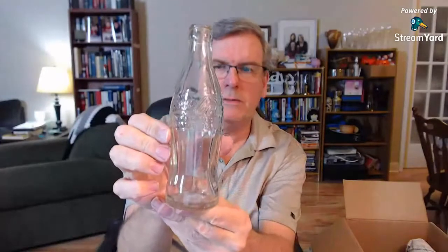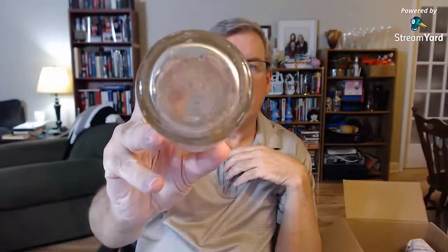Here's the other one — a clear Coca-Cola bottle. This one looks a little older. It's a Canadian one: Coca-Cola Company of Canada Limited, trademark registered, minimal content six fluid ounces. There's a mark on the bottom. That one definitely looks older than the green one, but the green ones are popular too.